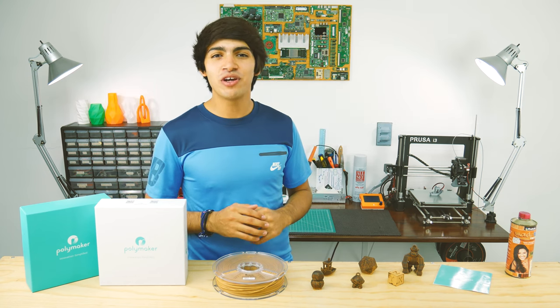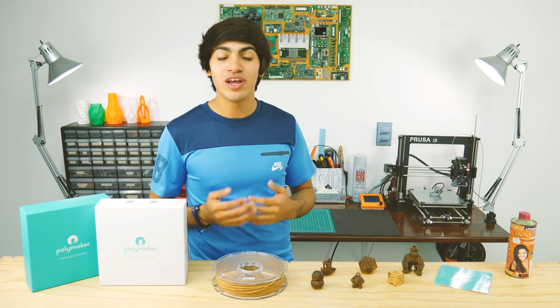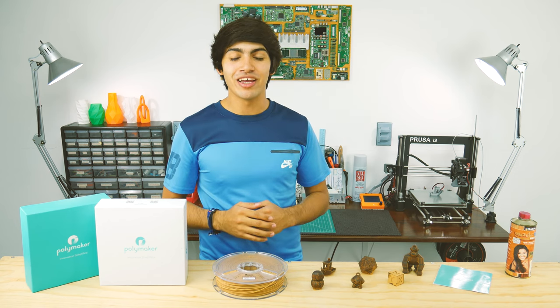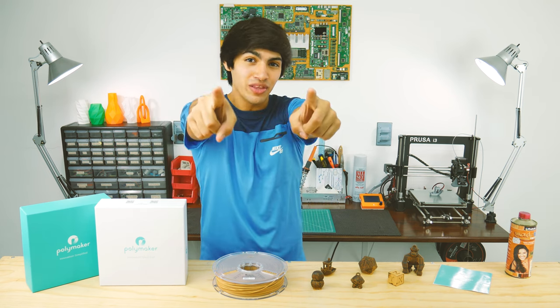Well guys, I hope you found my video helpful. If you did, feel free to support my channel through Patreon or by buying some cool stuff in my merch store. If not, liking and subscribing would also make my day. You might also want to check out that video. Thanks for watching and see you in the next one.